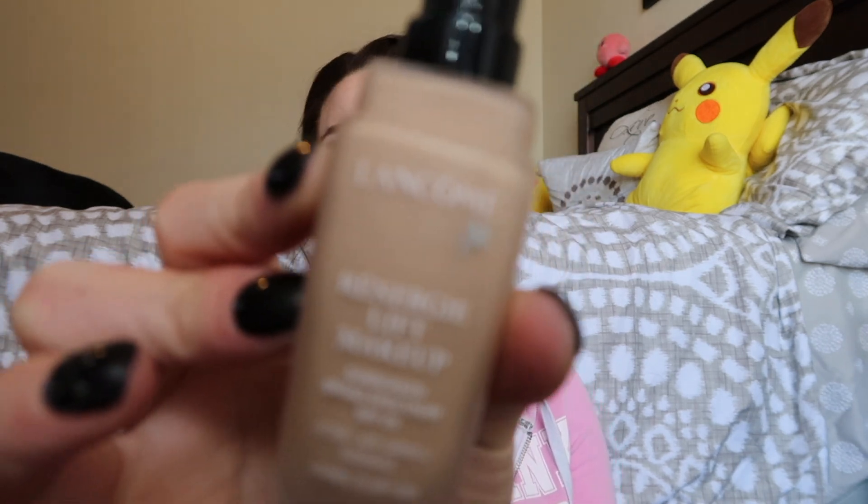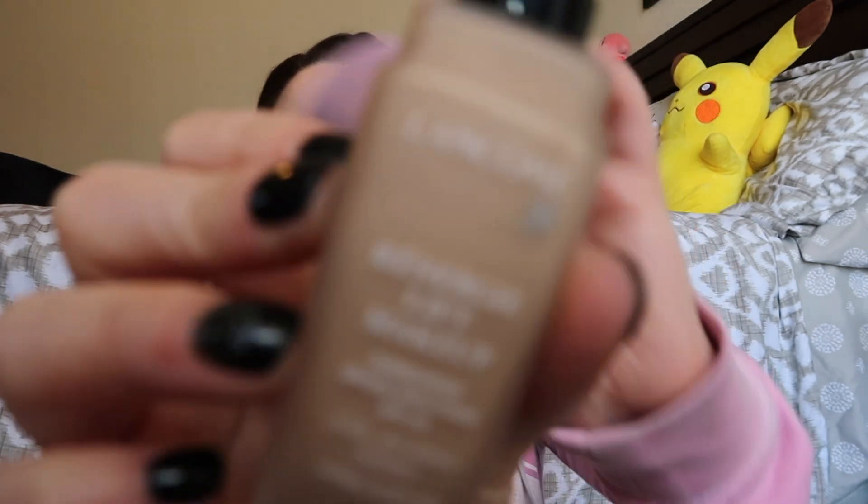I spray some of the Morphe setting spray on my beauty blender. Then I'm going to be taking my Lancôme Rénergie foundation — I'm not quite sure how to pronounce it!